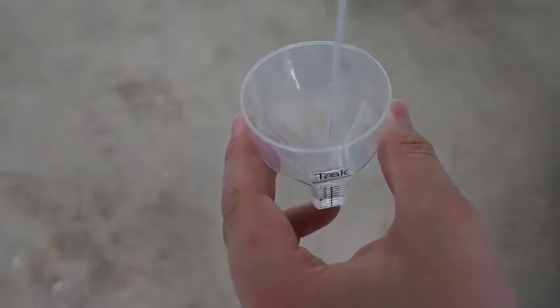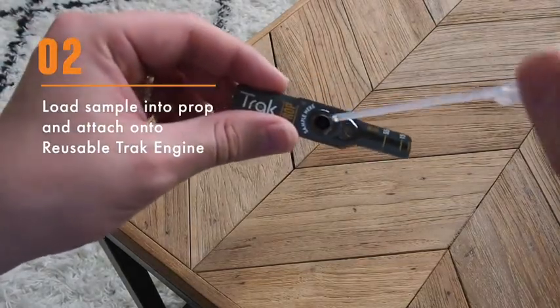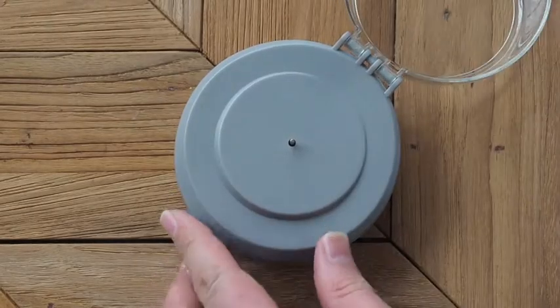Then, use the dropper to load the sample into the center hole of the prop. Don't forget to seal the prop with a Seal Before Spin sticker. Attach the prop to the engine and close the lid.